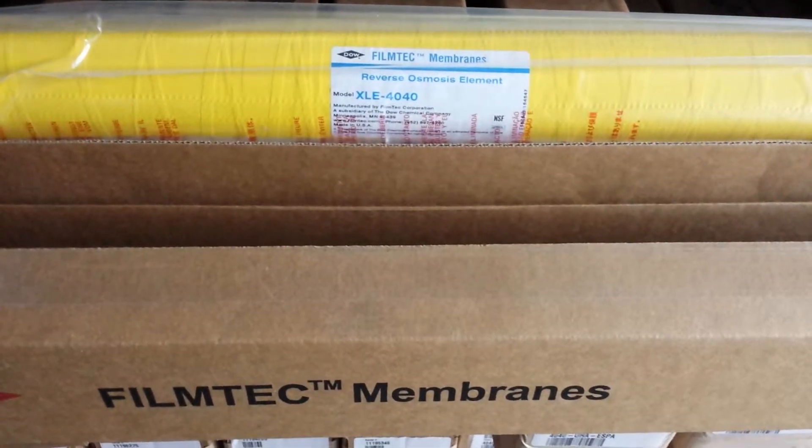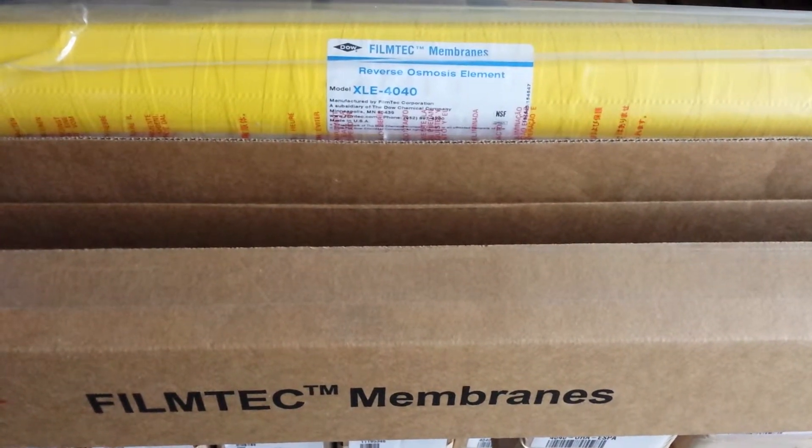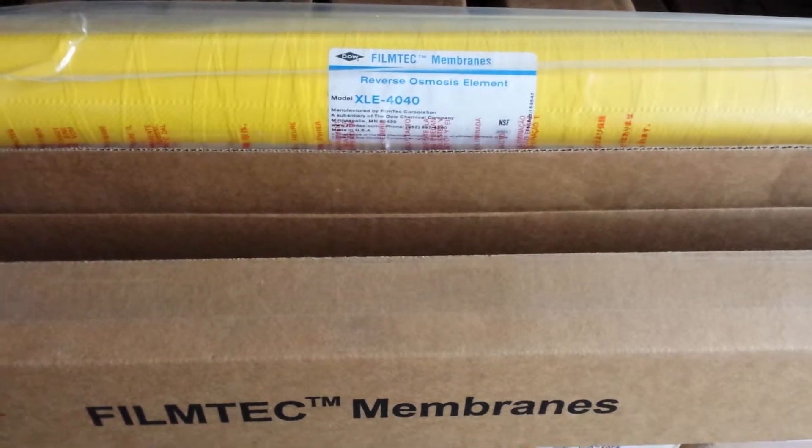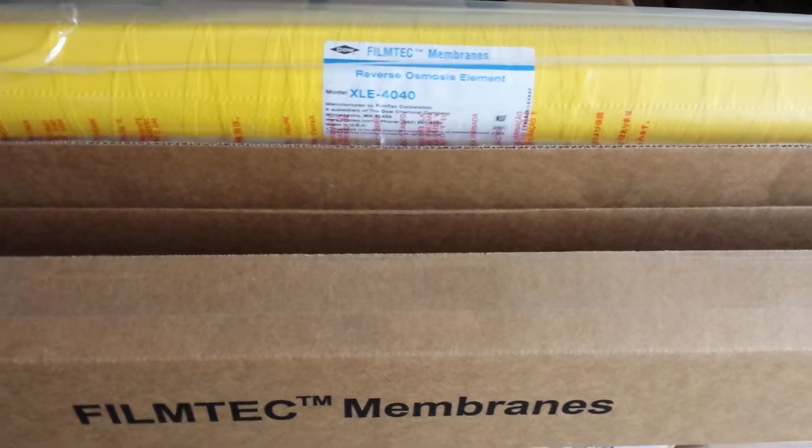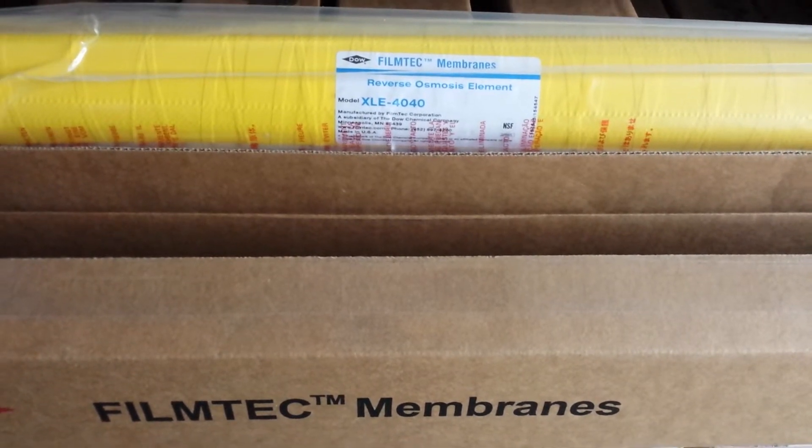Hello, this is Dan at Eastern RO in Wilmington, North Carolina. Today we are looking at the Dow FilmTech membrane. This is an XLE 4040.